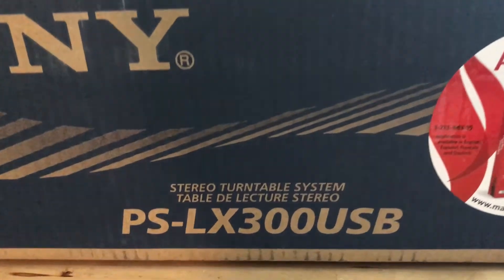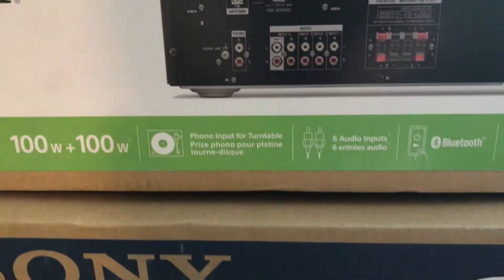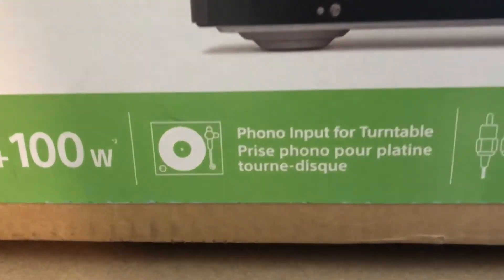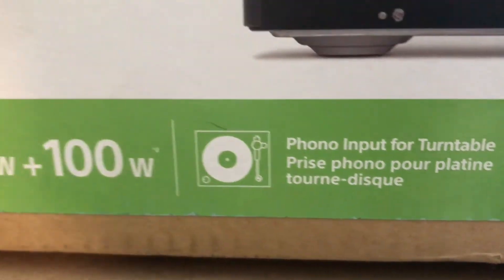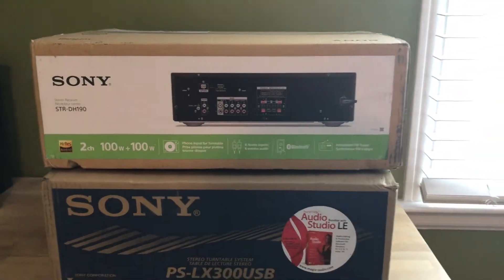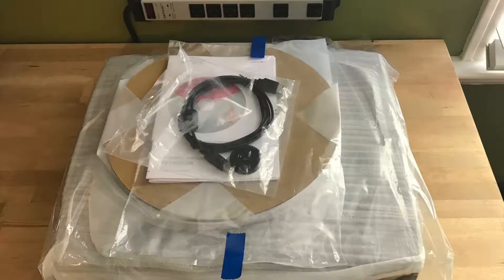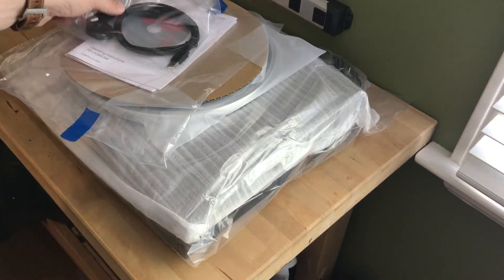Hi, I'm Brad Moon for Best Buy Canada's blog. Today I'm looking at the Sony PSLX300 turntable, which is an entry-level model in Sony's lineup, along with Sony's STR-DH190 receiver. Throw in a pair of speakers, and the two make for a great audio system for a music lover and record collector.